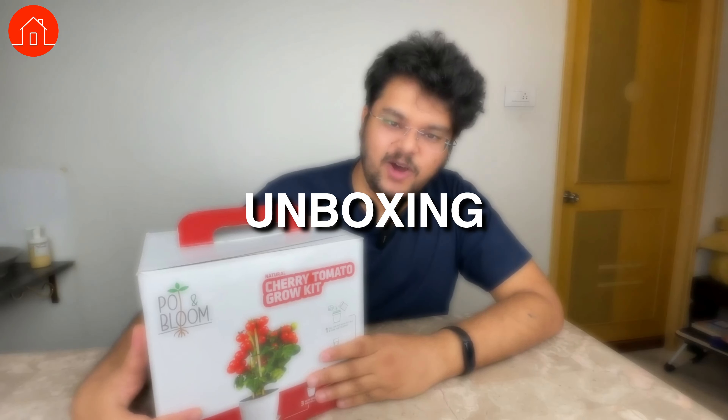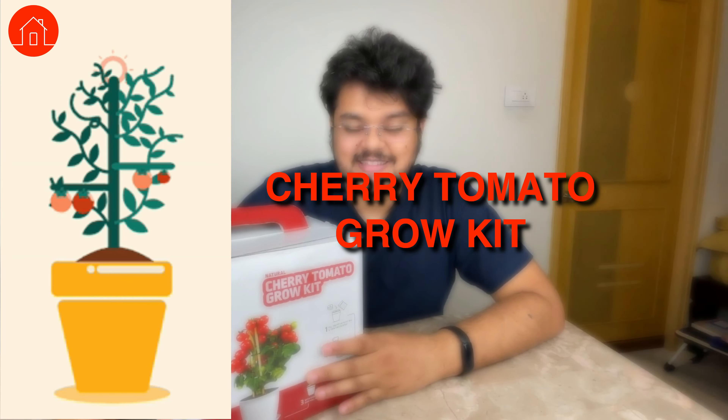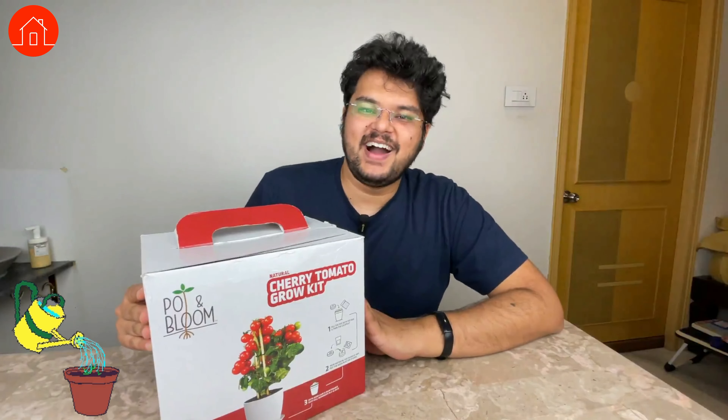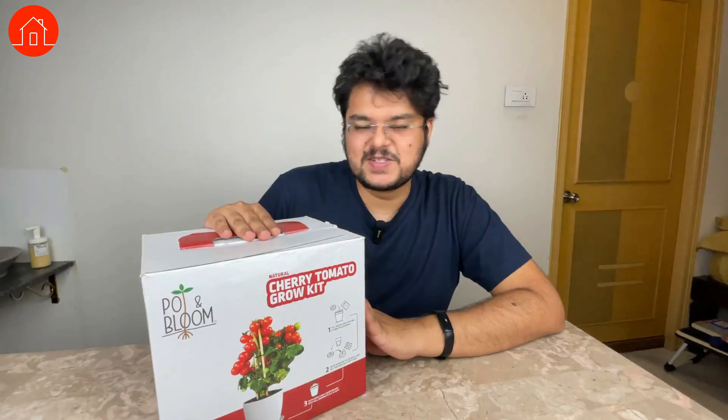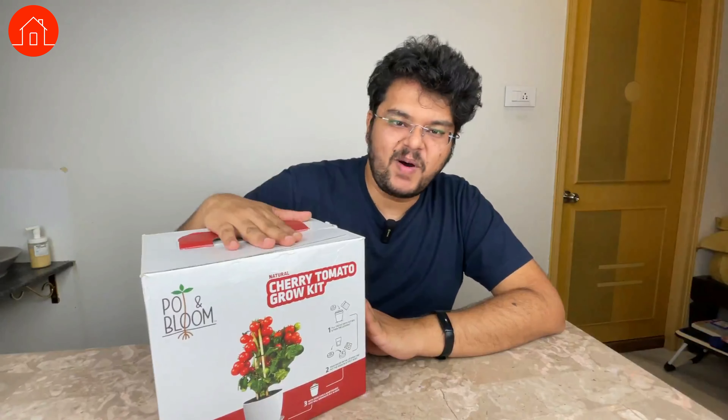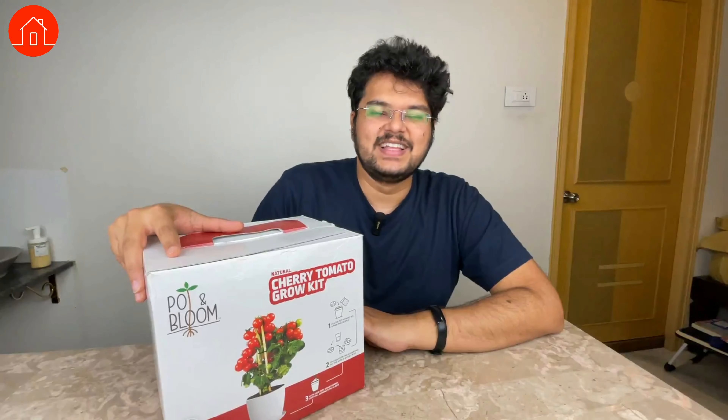1500 rupees and probably 20 minutes — that's all I need to get started with my home garden today. Hey guys, Nikhil here from Homebunao. I have never ever planted a single plant in my life, and today is the first time I'll be attempting to plant a cherry tomato plant. In this video I'll be doing the unboxing of the Pot and Bloom cherry tomato grow kit. I'm really interested in doing it and I want to set this up in my house balcony, so let's see what's in the box and if I have everything I need to get started with gardening.